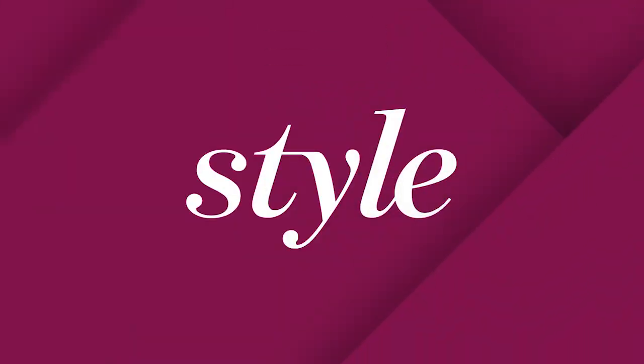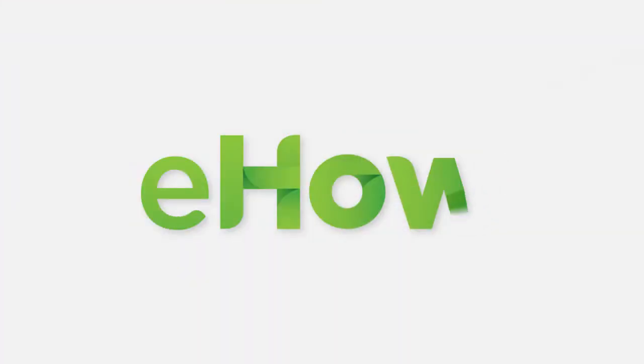My name is Erica Bigger, EricaBiggerBlogspot.com. Thank you.